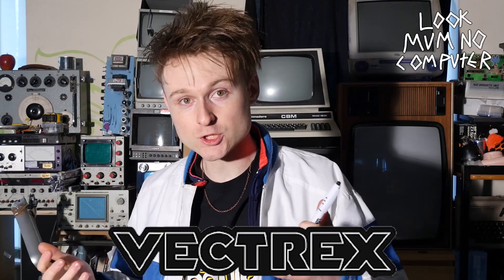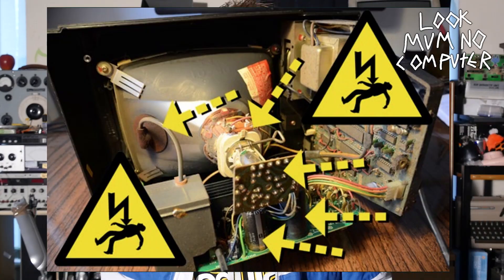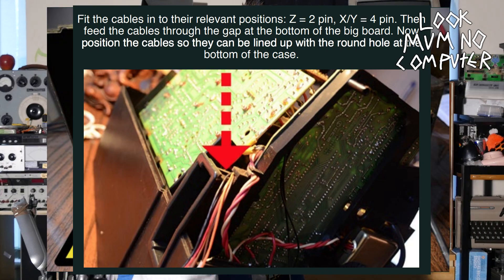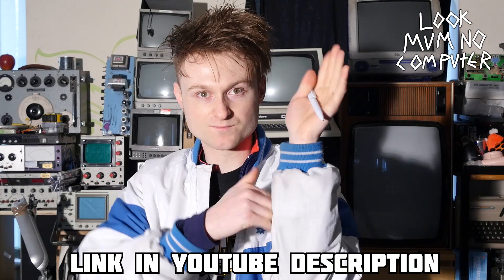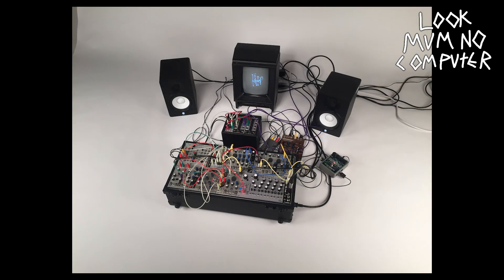If you happen to have a Vectrex lying around — which is a vector display games console from the 80s — it's even easier. This is exactly what an artist called Andrew Duff does, and he's made quite a comprehensive set of instructions about how to turn your Vectrex into an X, Y, Z screen thing. By plugging the Vectrex up to a modular synthesizer making a complex sound, he's able to use the Vectrex as a lightning quick etch-a-sketch. Here's a couple of examples of pictures he has made using these Vectrexes.